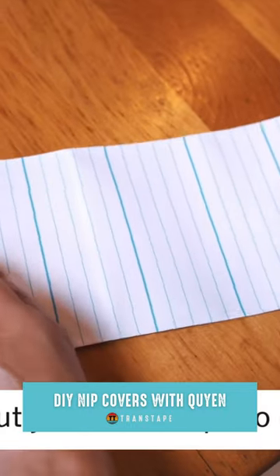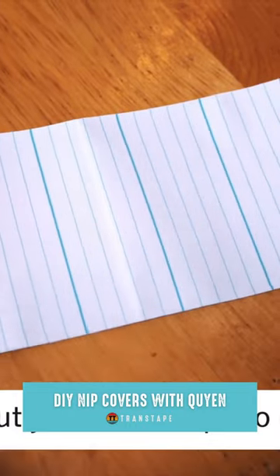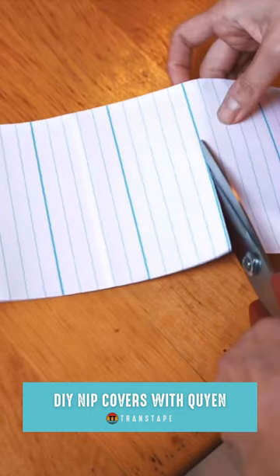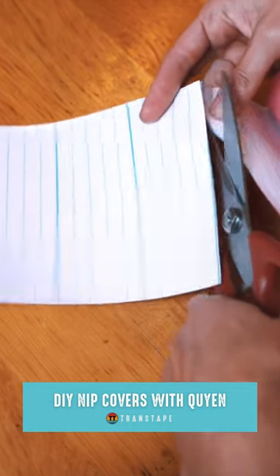I use the lines in the back to help me decide how big a strip I want to cut for myself, so that's three and a half there — for me, three and a half — and I use that as my guide.